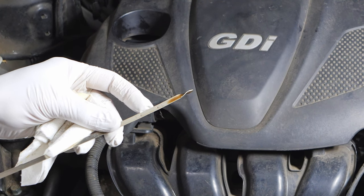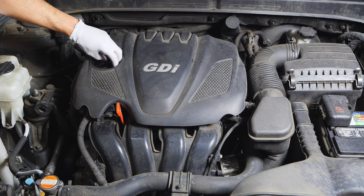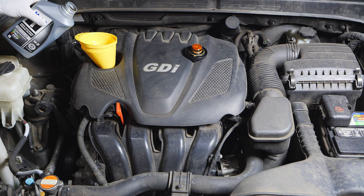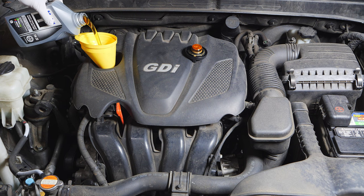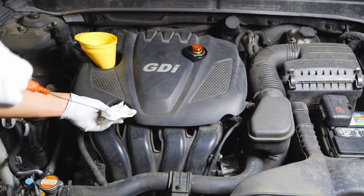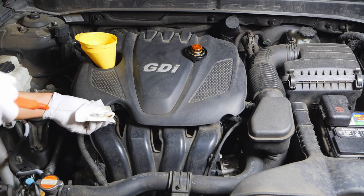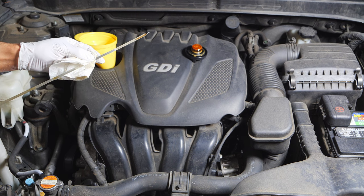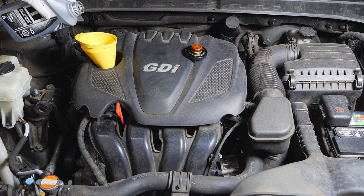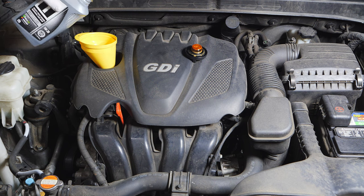We'll put the dipstick back in the engine and remove the engine oil cap — you don't want to start the engine without the cap on, or oil will splash out. Put the funnel back in and add a little bit of oil at a time, because now we're just trying to find the full line. Take another reading — clean the dipstick, reinsert, pull back out. We're slowly making our way up and we're just above low, so we'll add a bit more oil and take another reading.